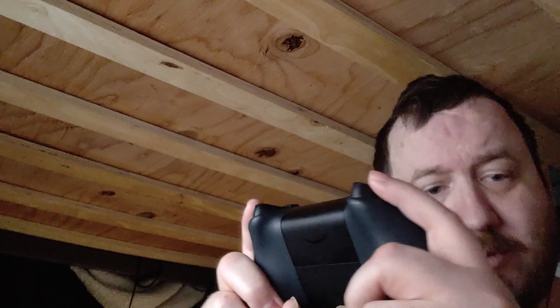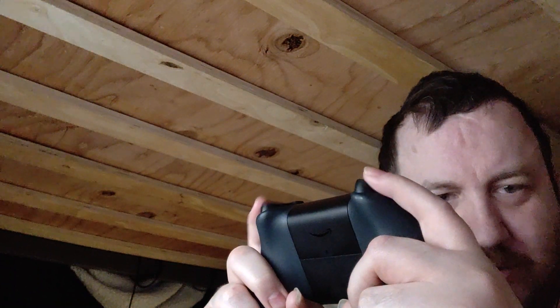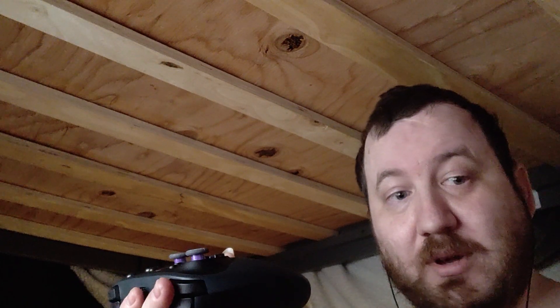Hey everybody and welcome. So I have a question that is quite boggling that probably a lot of people are going to be like, huh — yeah, that's actually pretty interesting. Why did I do that? Everybody knows what these guys are — trigger rockers. We all have had these since the PlayStation 3 and the Xbox 360 and the GameCube.